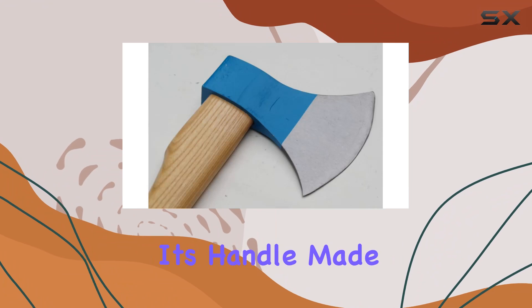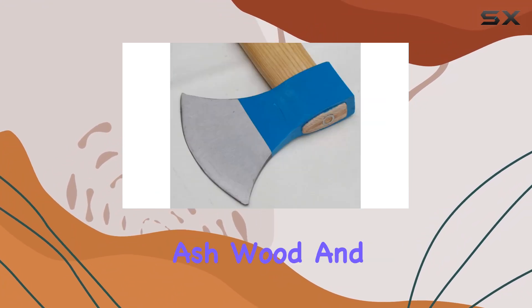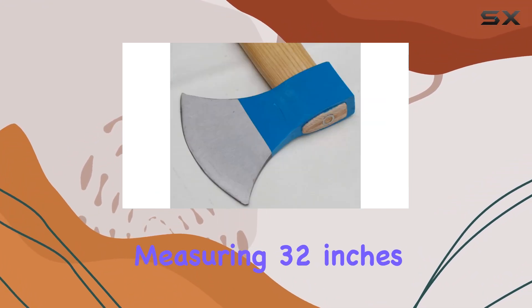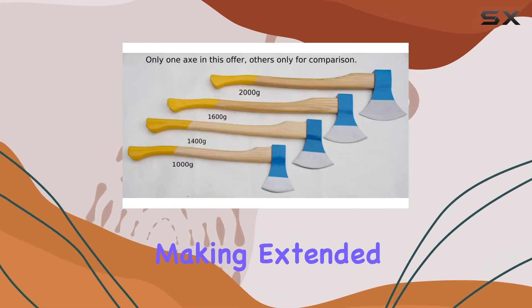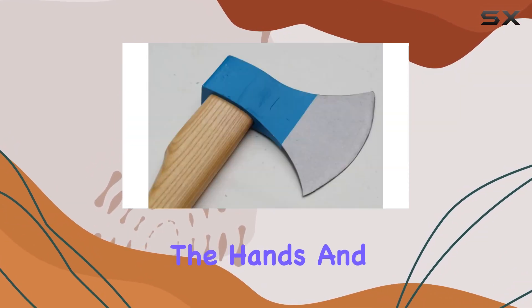One of the standout features of this axe is its handle, made from durable ash wood and measuring 32 inches in length. The ash handle provides both strength and comfort, making extended use easier on the hands and arms.